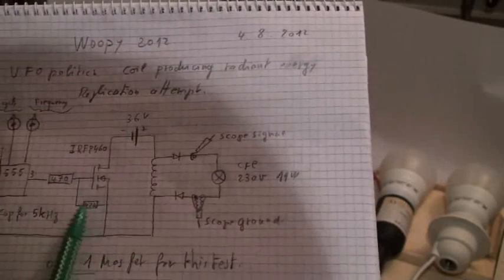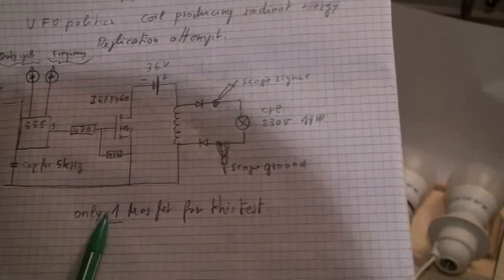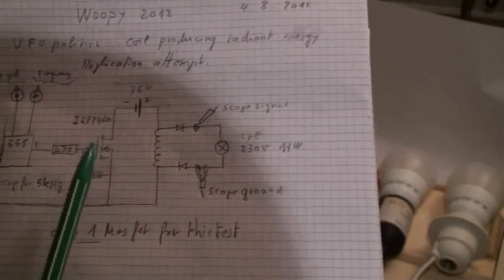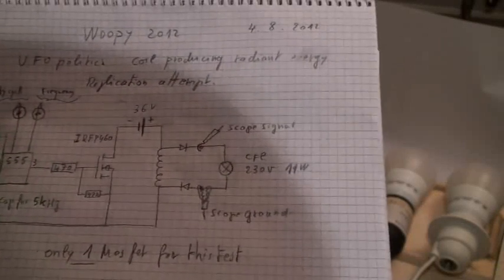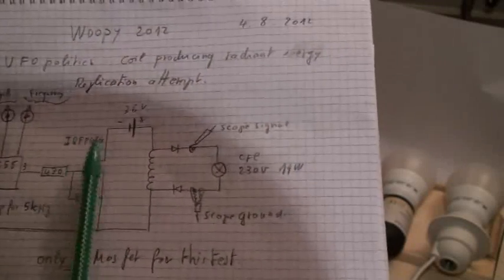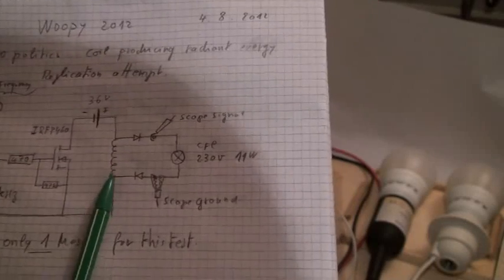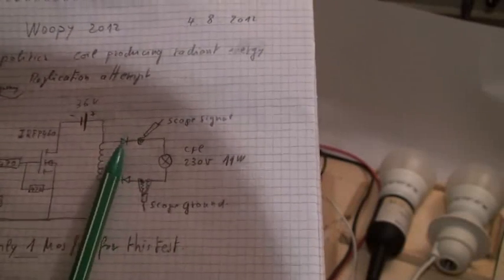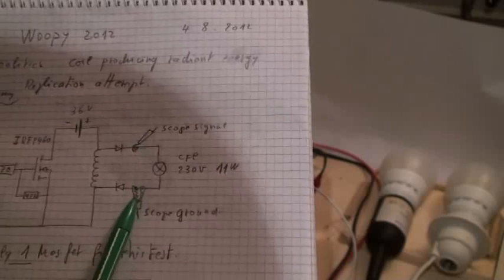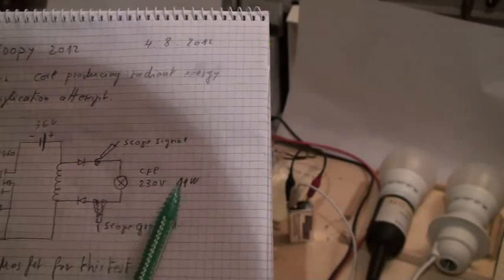Down here there is a 470K resistor for proper shutting of the MOSFET. For tonight, I use only one MOSFET, not six as in the UFO setup, but it is enough to test what I am testing. The timer is powered by a nine volt battery, separated from the power level. The power level is 36 volts to the coil, through an ultrafast diode, the scope probe, and a CFL 230 volts, 11 watts.